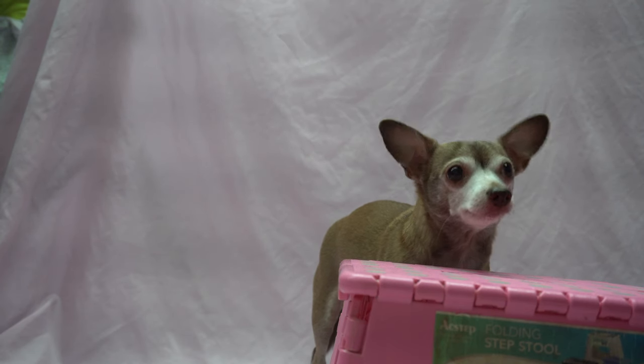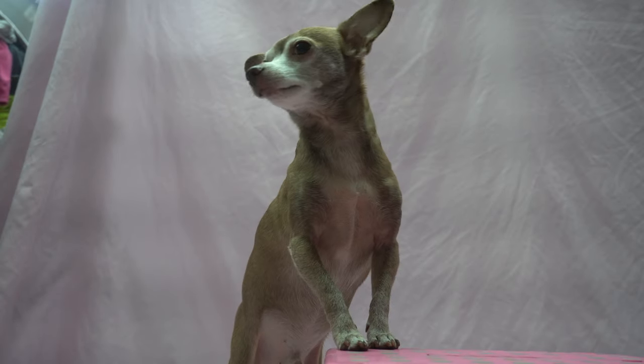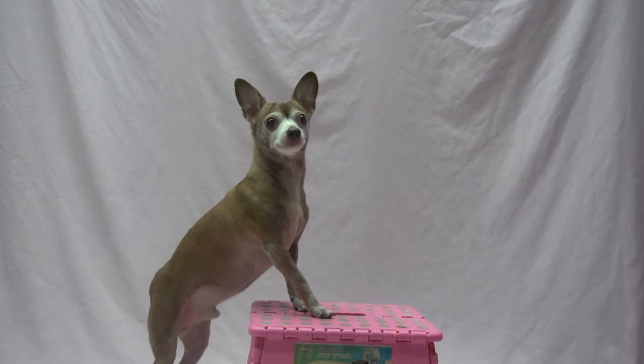To teach a break command, ask your pup for Two Paws Up. Wait a few seconds, but within the time frame your dog tolerates, and then toss a treat while giving them a verbal release — I use "break." Do not reward leaving the platform if it's done before the break command. You want your dog to learn that the verbal cue is a signal they can stop.